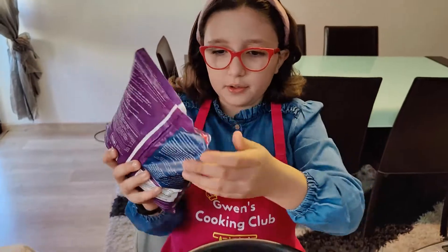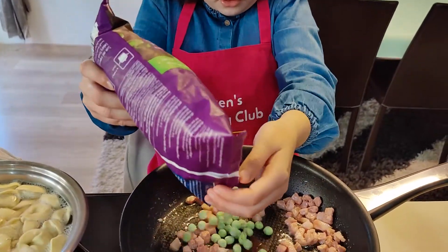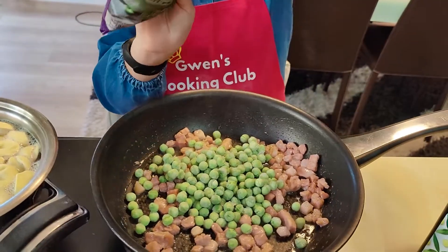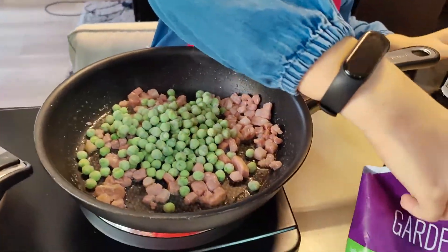I am going to add a good handful of peas and give them a good stir.